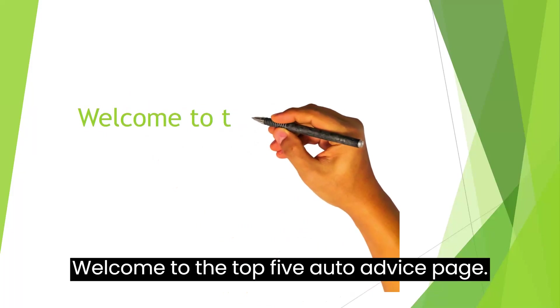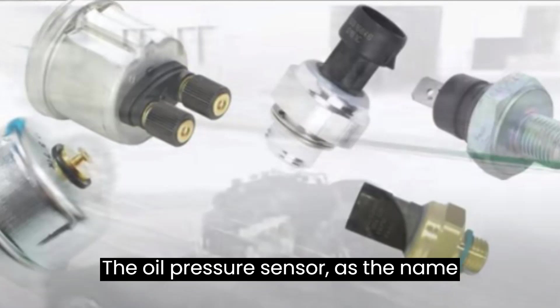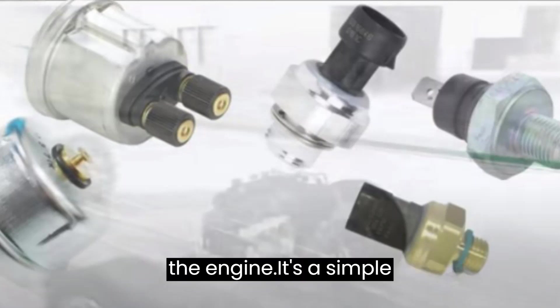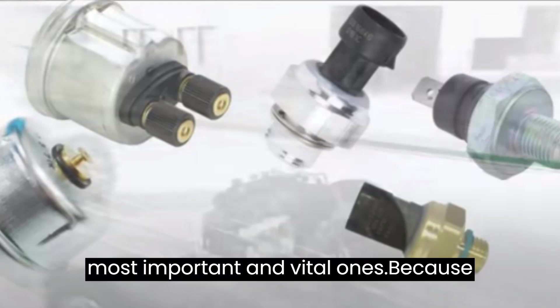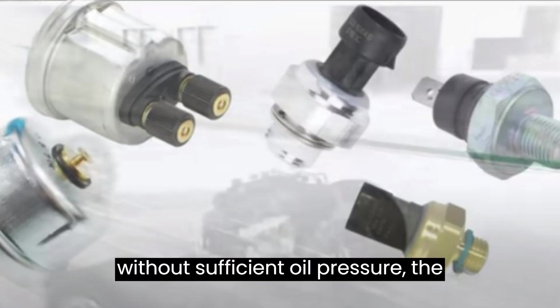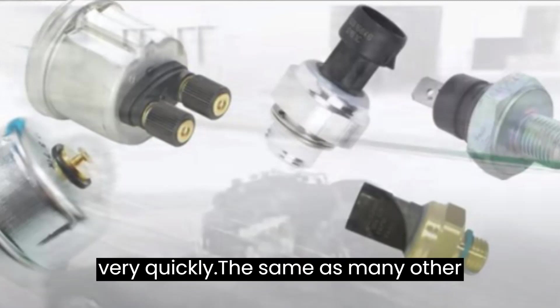Welcome to the Top 5 Auto Advice page. The oil pressure sensor, as the name implies, measures oil pressure inside the engine. It's a simple sensor, but it's one of the engine's most important and vital ones. Because without sufficient oil pressure, the engine will suffer catastrophic damage very quickly.